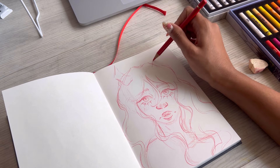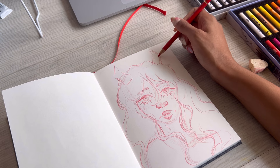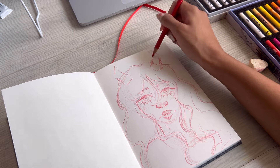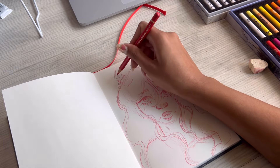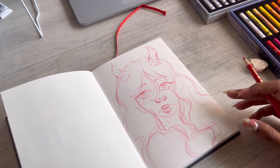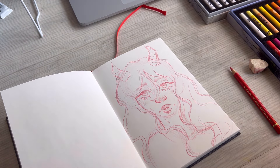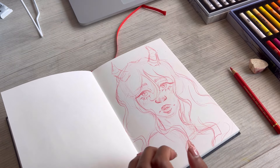I thought sketchbook goals would be an interesting topic because when you start a new sketchbook it's always so fun and you get so hyped, and having goals motivates me to work in it more. I haven't actually written them down yet, so I want to use this video as a little brainstorming session. You guys can comment anything you're thinking too.